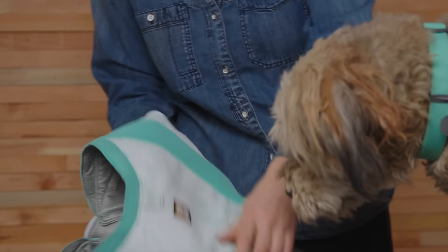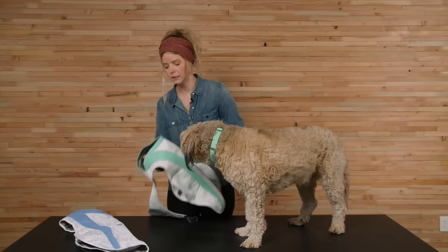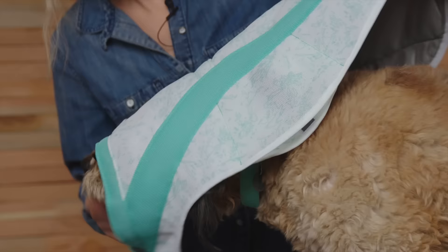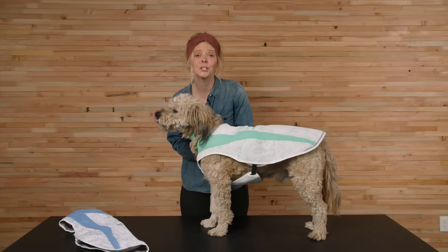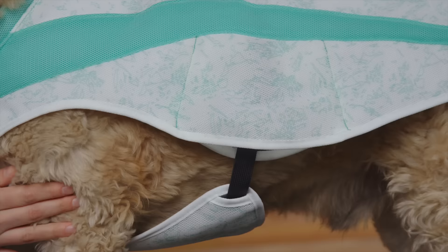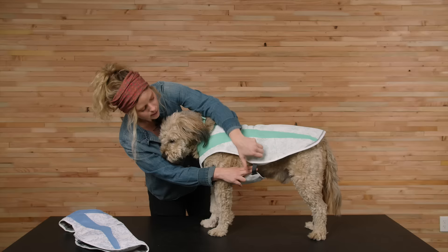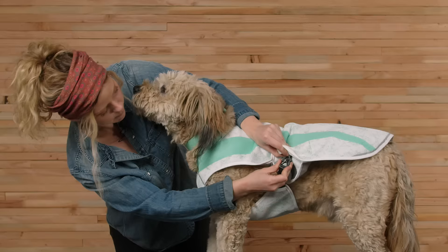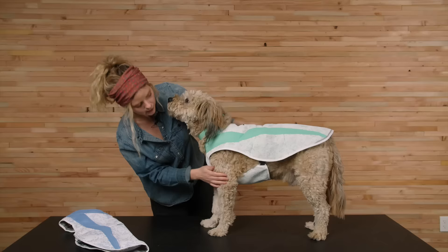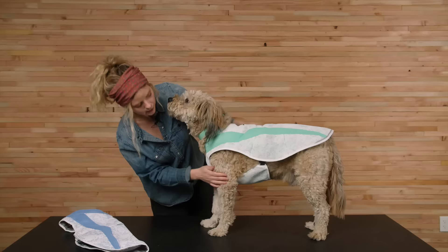Let's take a look at how to put it on. First, unbuckle both buckles. Next, slip the neck opening over the neck so the Ruffwear logo is on the back, then buckle the buckles back up. If you need to adjust the fit, you can unbuckle the strap and lengthen or shorten it. Right now it's a little loose on Marv, so I'm going to unbuckle and shorten it a little bit. Buckle it back up — you'll do the same on both sides — and you want a snug fit but you can still slide two fingers between the strap and his body.